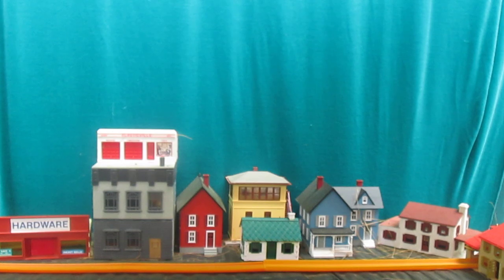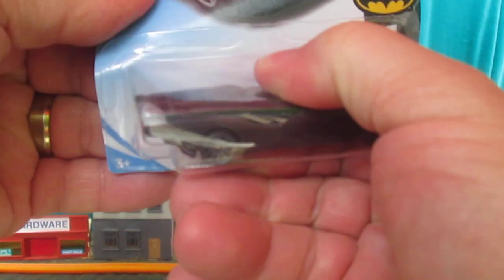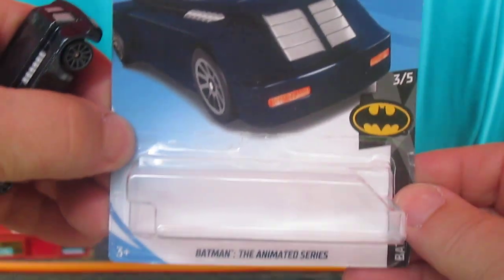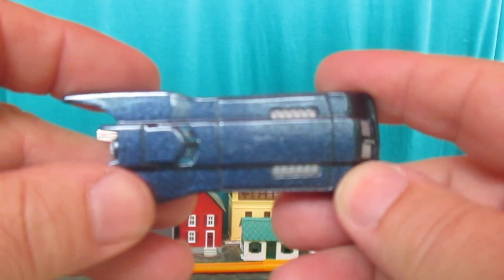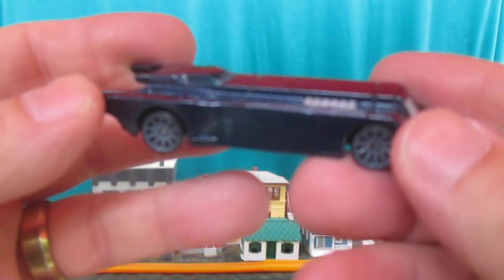We'll do the regular one first, and the treasure hunt one second. There's a little bit of a blemish on top there, but it's still nice looking.